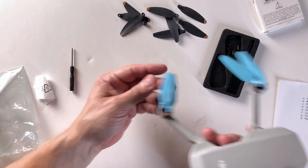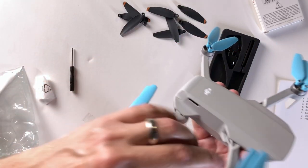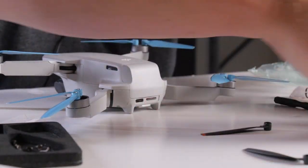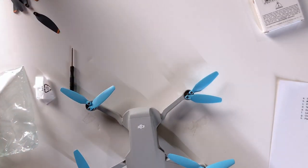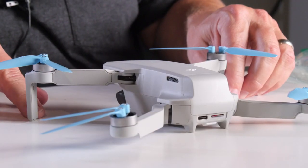Once all the propellers are on, visually check to make sure they all look straight — none leaning left or right. That looks good. Then I'm going to start it up just to make sure everything is working, listening for any strange noises.